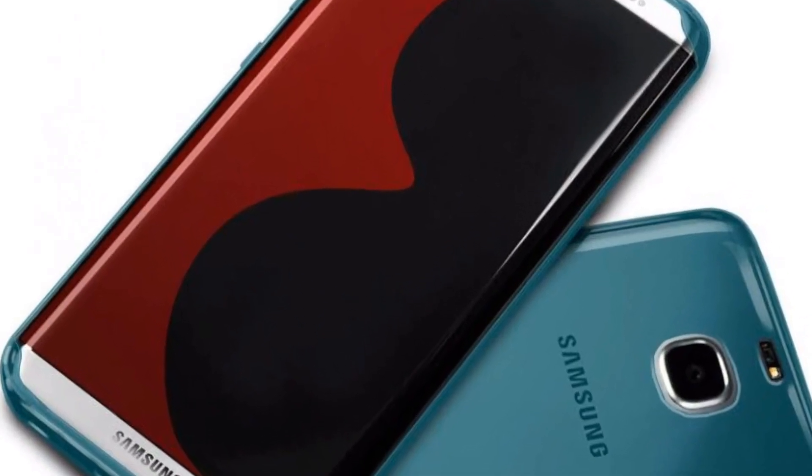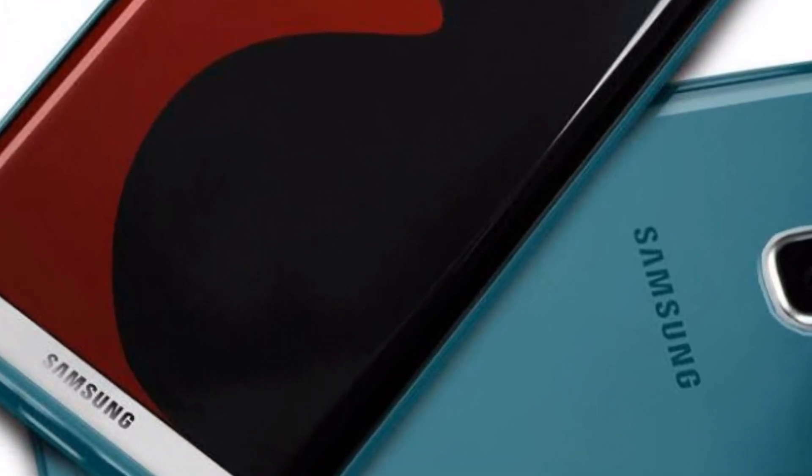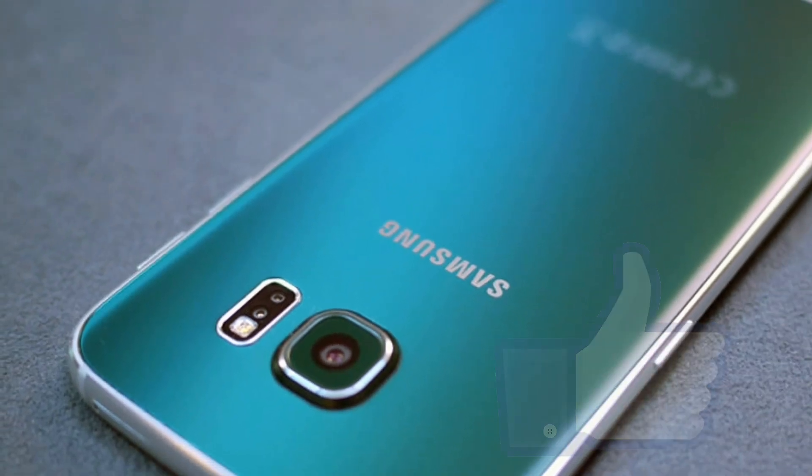Welcome back friends, and before we move ahead, if you are one of the smartphone geeks who is eagerly waiting for the Galaxy S8 series launch, hit the thumbs up button right now.